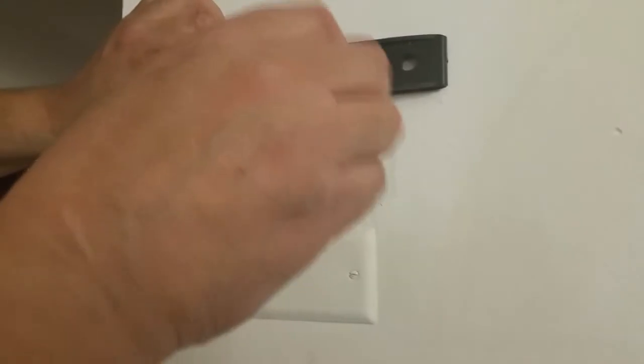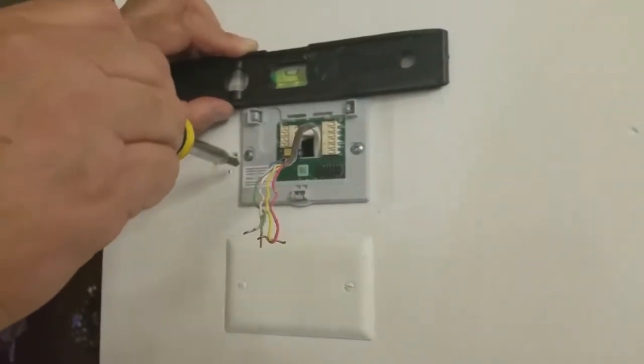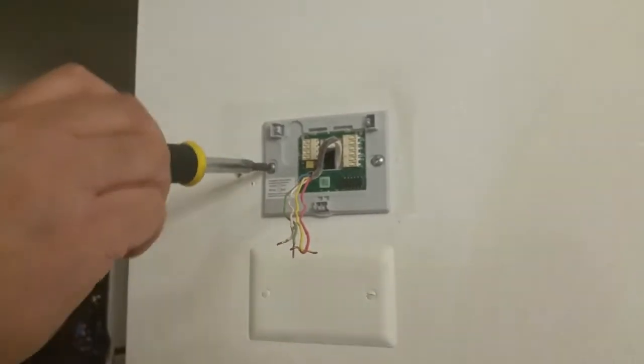Install the back piece of the thermostat on the wall. Align it perfectly, and make sure it is tight and secure to the wall.